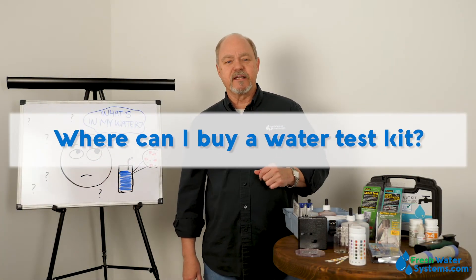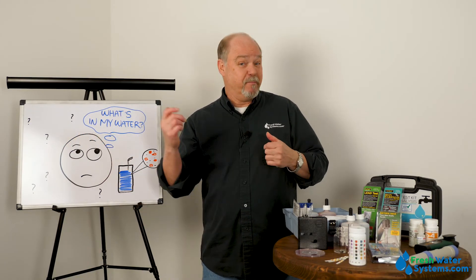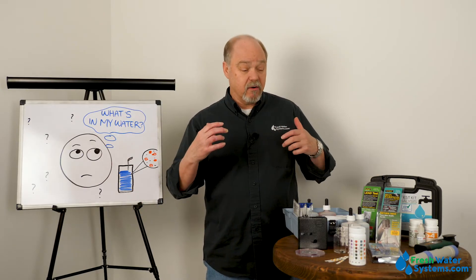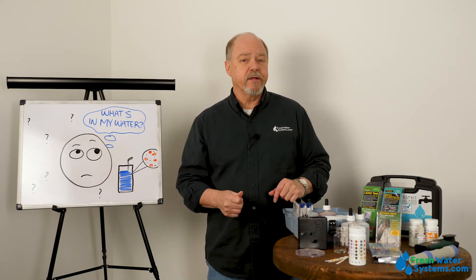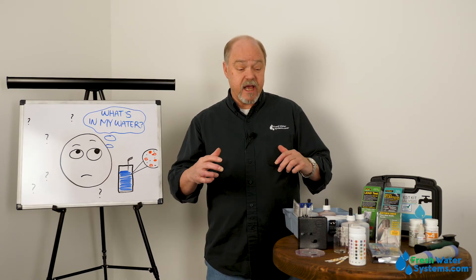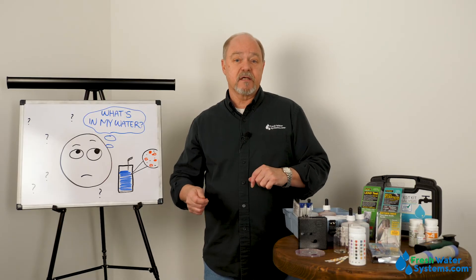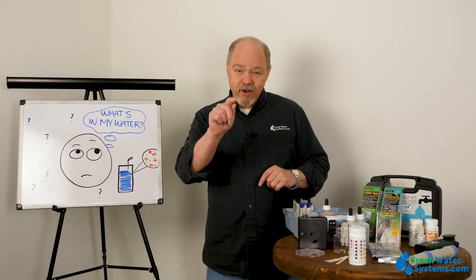Where can I buy one of these home test kits? Well, freshwatersystems.com is probably the best place to get your testing equipment, test strips, or products. Home test kits are really great handy tools for you to keep up on your water quality and to keep up on whether or not your water treatment equipment is working properly. It's also important for your own peace of mind to have the ability, whenever you want, to test your water and know that what's in that nice clear glass is not going to harm you.